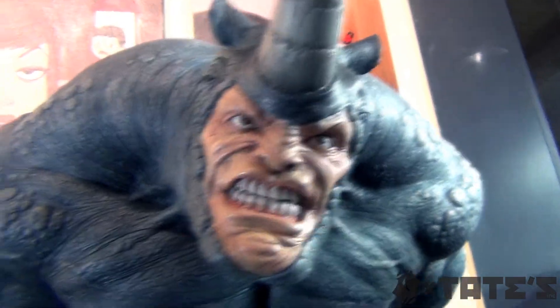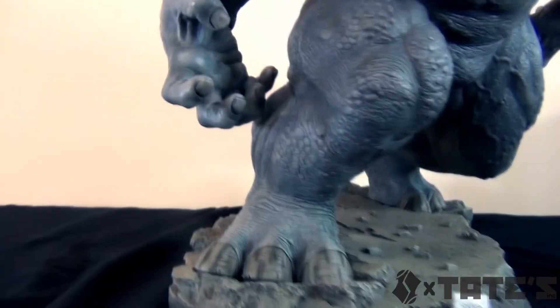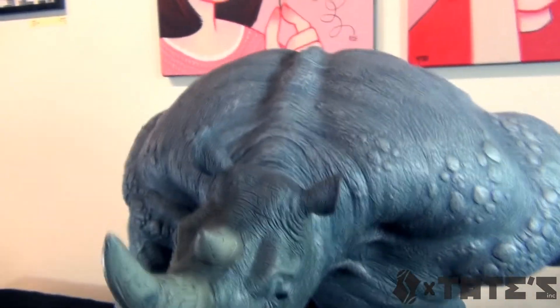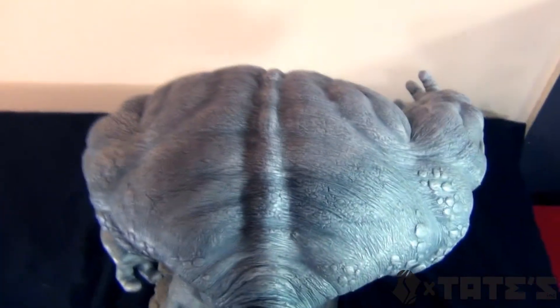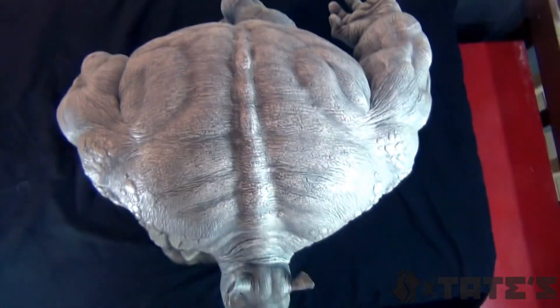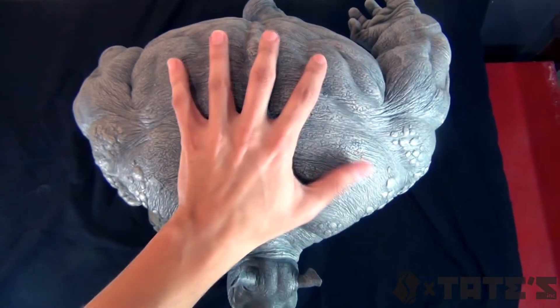Let me give you one final look here. Let me go around the back - this guy's wide. He is way wider than Hulk. Look at that - my hand - look at that, that's crazy. Let me put my face right there - look at that. That's crazy. Pretty awesome.